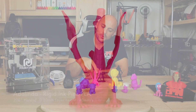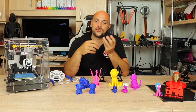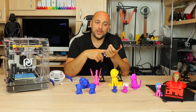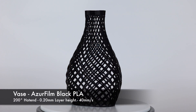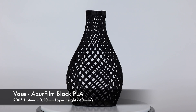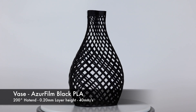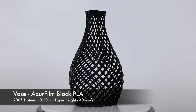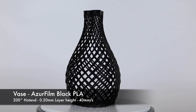I still wanted to print something more challenging so I decided to print this vase. And I'm going to be honest — this vase actually printed really nicely. It came out gorgeous. It's not scaled down because it actually fit right in the build volume. With the USB fan it turned out beautiful.